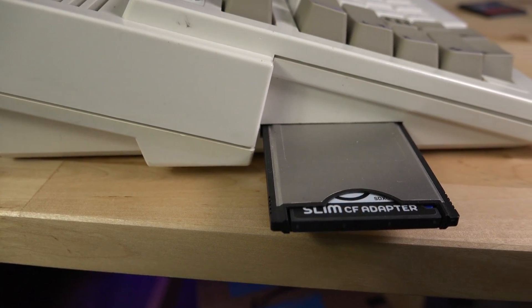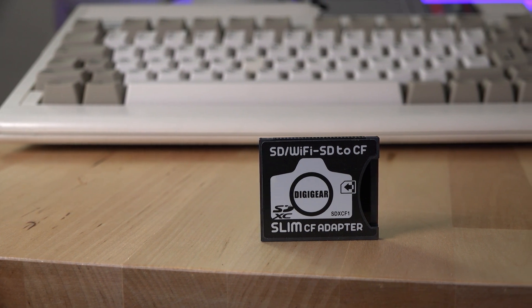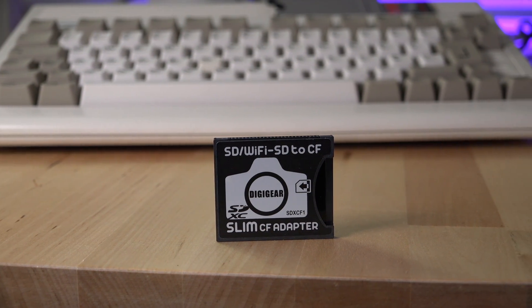If you already have a whole bunch of Compact Flash cards and are happy with using them, then obviously the adapter is probably of no use to you. However, for the rest of us who are tired of keeping extra media around just for the purpose of transferring files to the Amiga, this SD to Compact Flash adapter may just be the ticket.